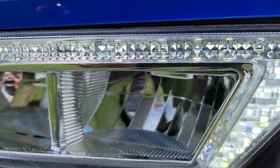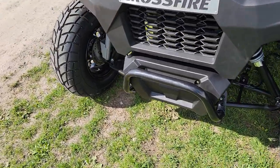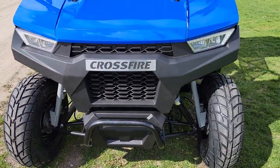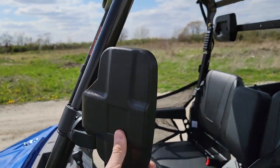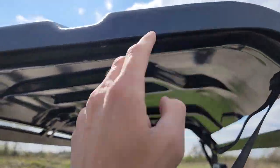LED lights right on the front there. It's got a nice bumper in the front as well, disc brakes, and nice suspension with lots of room for movement. This one also has rear-view side mirrors and a nice top on it as well.